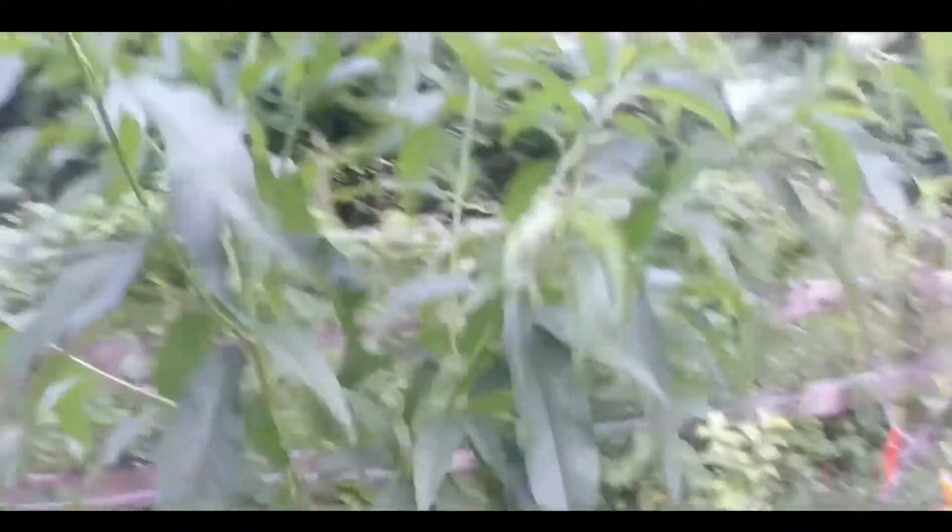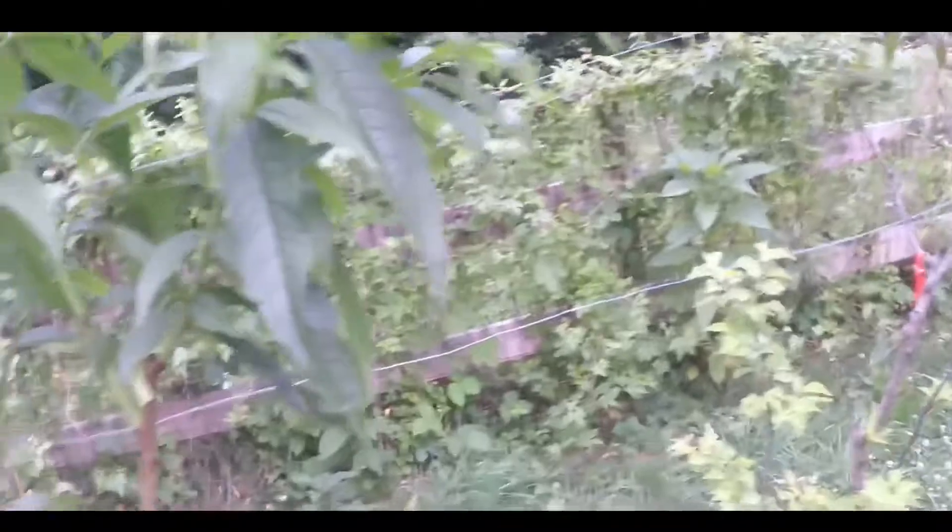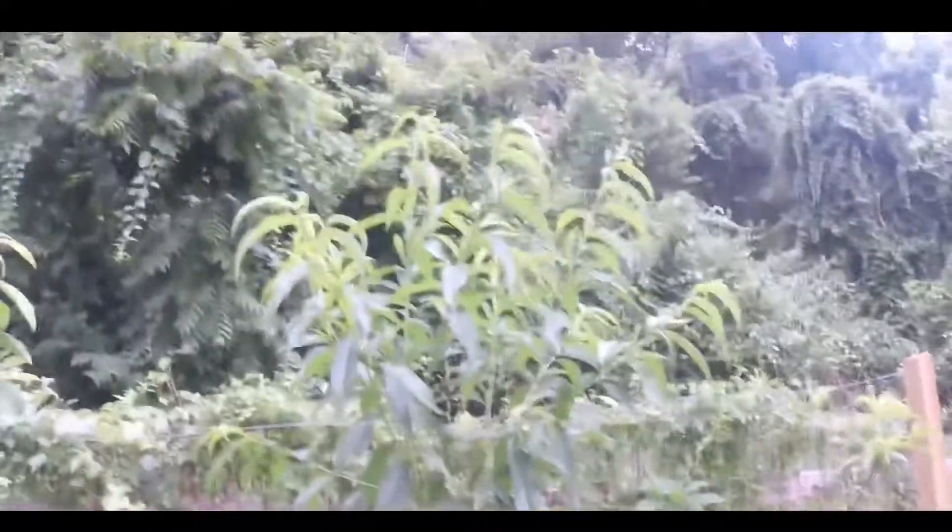This one is a Saturn peach — another Lead Farmer 73 inspired tree. I saw his Saturn peach, and he got it from Stark Brothers. I got this one from Stark Brothers too. It was a stick — literally just this brown here, that was it. And now one fall, one spring — boom, leaves everywhere.